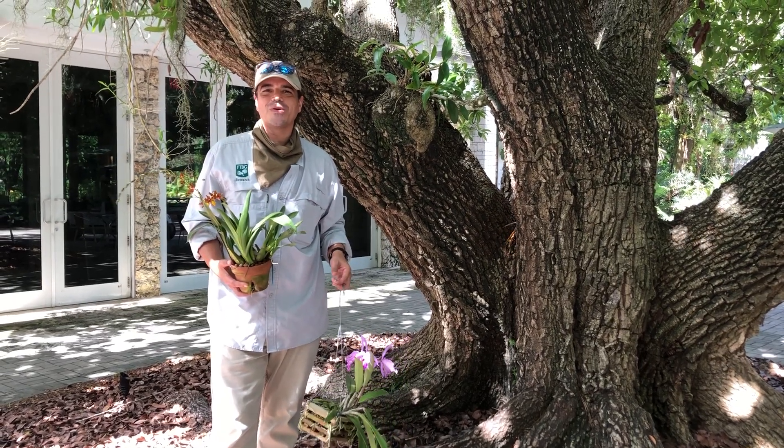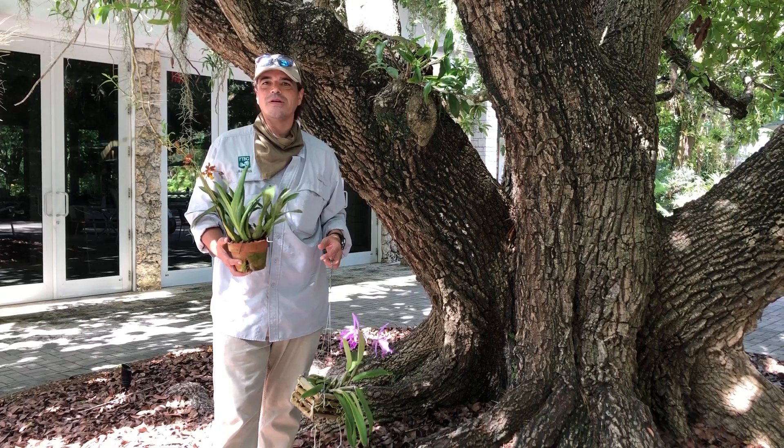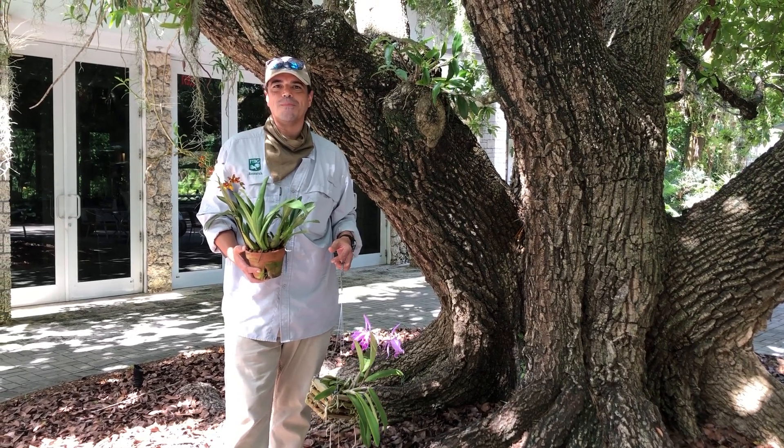Hi, my name is Dr. Jason Downey, the orchid biologist at Fairchild Garden. Today I'm going to give you some tips to secure your orchids for a hurricane or tropical storm.